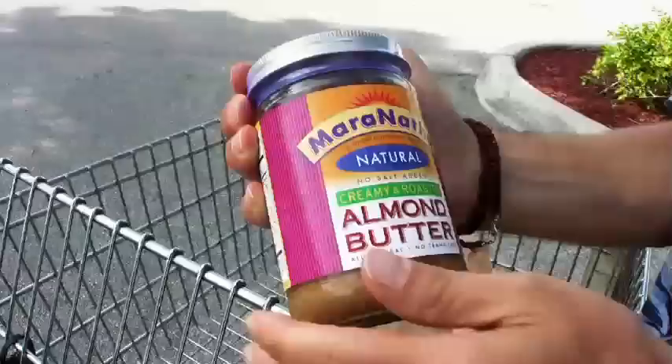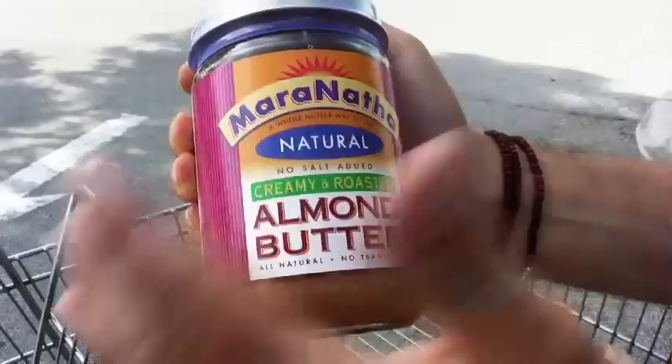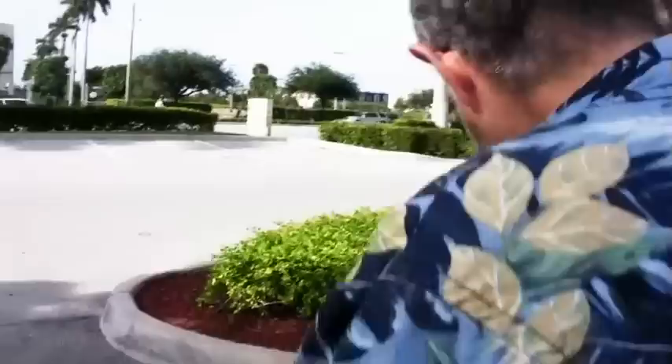Next is another calorie-dense but very healthy item you want to go easy on: fresh nuts, seeds, and the butters made from them. This is almond butter — no salt added, all natural — and we're going to use it in a couple of recipes. Nuts are very calorie-dense and easy to overeat, so we won't use this as a main course but as an addition in certain recipes for flavor, consistency, or uniqueness. We'll also be using a little raw unsalted almonds in some of the dishes.